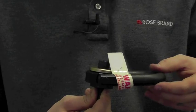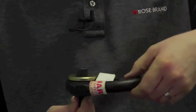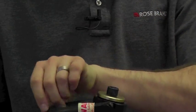The hoist ring is unique in its ability to both swivel as well as toggle in any direction to align itself with the direction of pull. All of this is accomplished without decreasing the working load limit of the hardware.